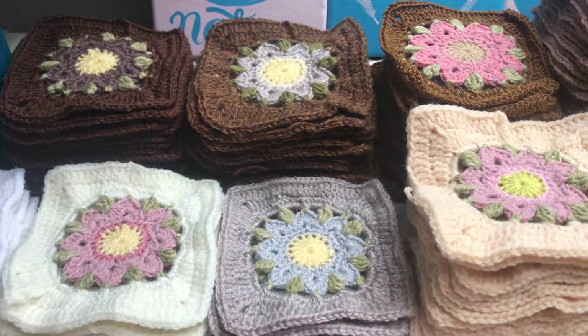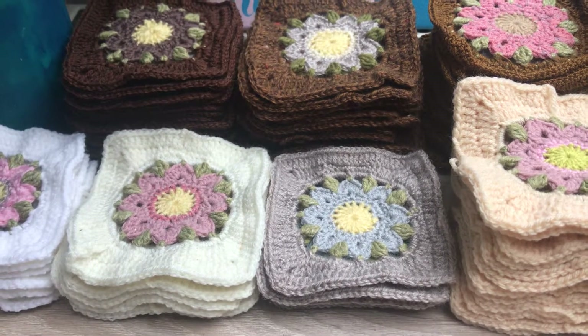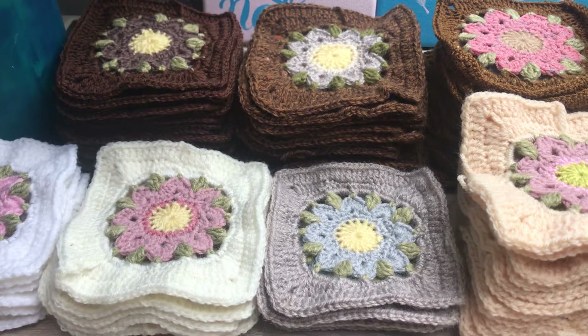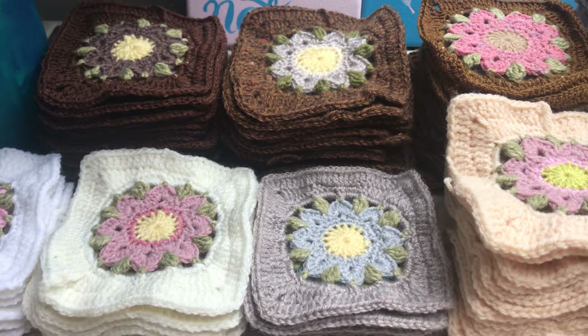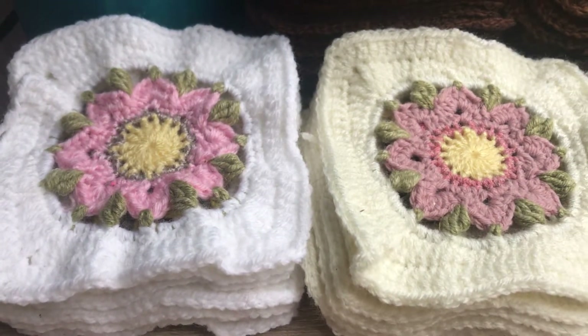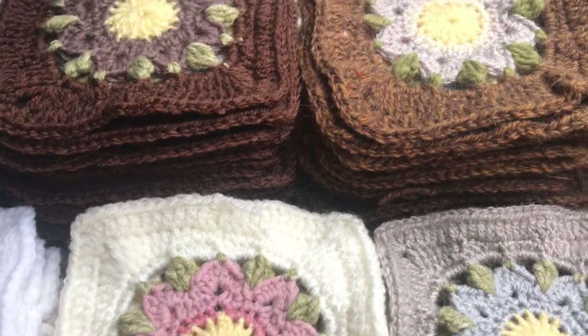Welcome, welcome! Happy New Year! I'm filming this on the first day of 2022 and I am doing a bit of crafting today. I've been doing these flower-shaped granny squares for a crochet blanket for some time now.